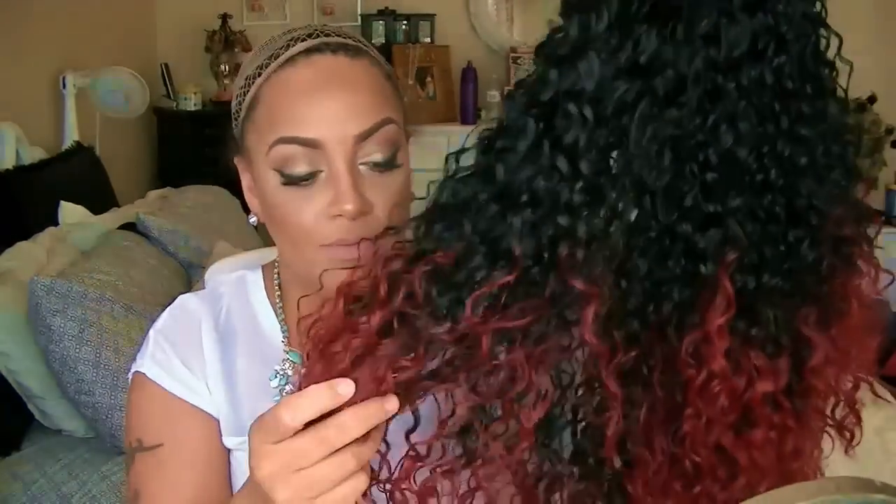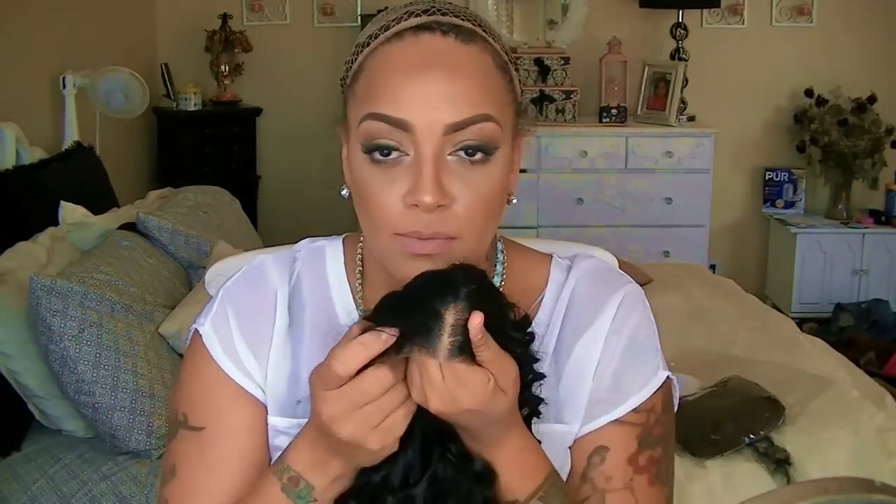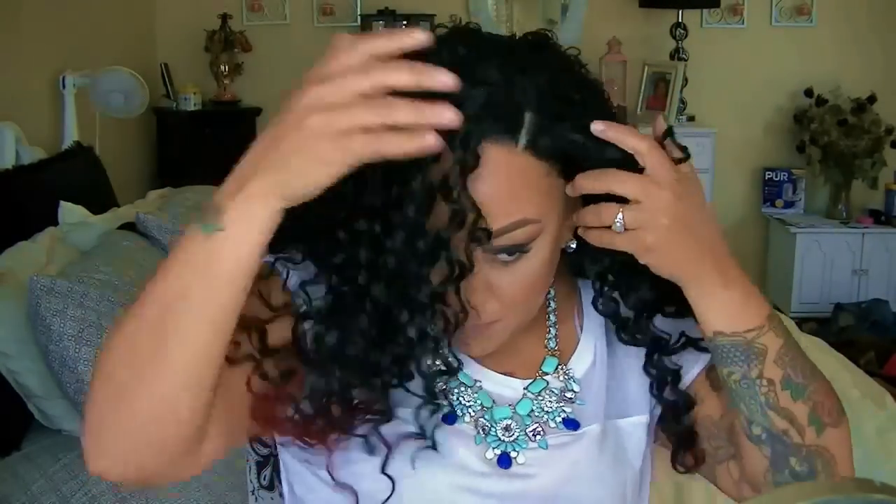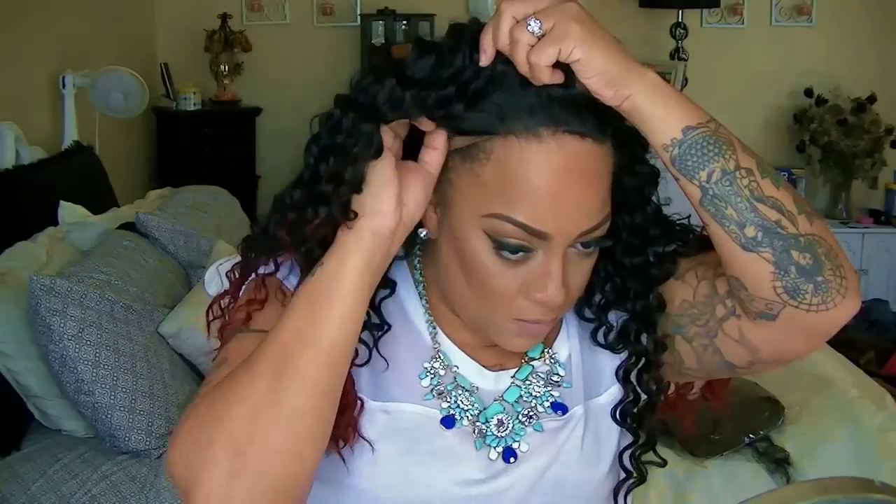Hey love, so another new unit and this one is by Friday Night Hair. This is their new GLS48 with shocking red tips. This one is pretty long so I went ahead and already cut the lace and added some concealer on the inner and outer portion, and of course I did use some tweezers to kind of pull and pluck the hairs just to give me a good part.